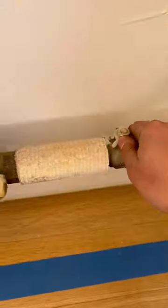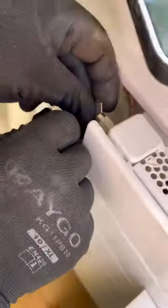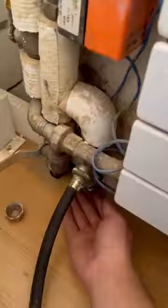Remember, this step is crucial and very important: always keep the return valve closed when you're taking the air out, so you don't risk air getting into the whole heating system. We tested for leaks — even though nothing ever does — and that's all done.